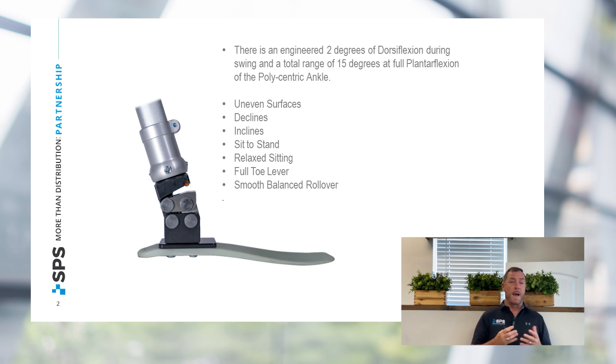It also provides great performance for sit to stand, relaxed sitting, and full toe lever. The keel of the fiberglass allows for a very smooth rollover and push off.